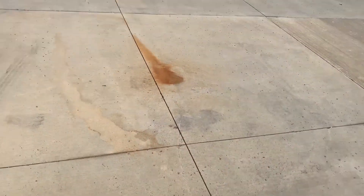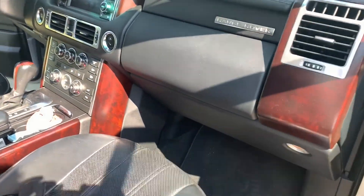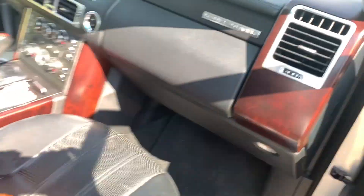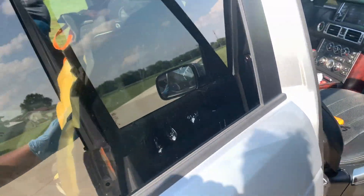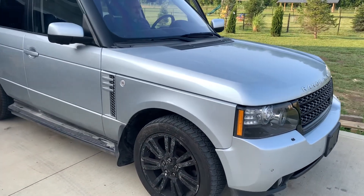Let me show you guys — we got the ignition on. Look at that — full tank of gas. All right guys, we just changed the spark plugs. Super easy — well, not that easy, not that easy on the left side.